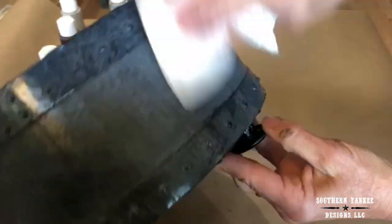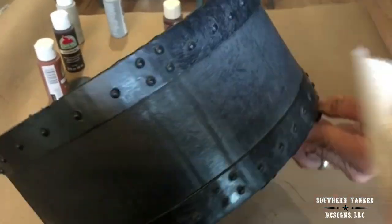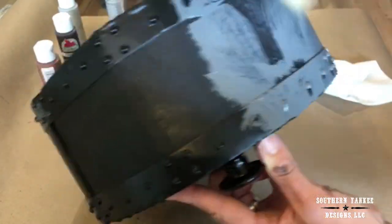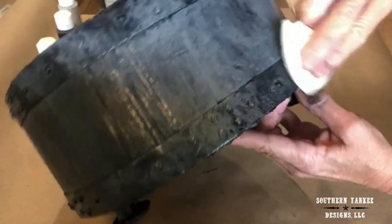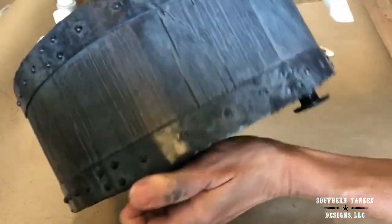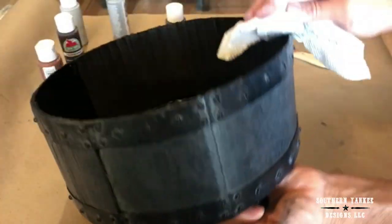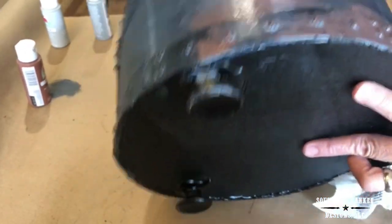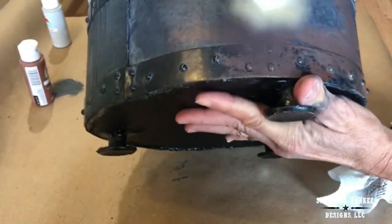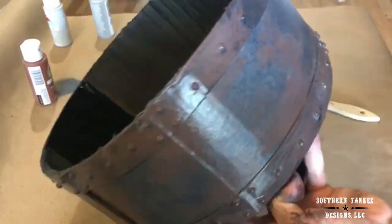Don't forget to paint the feet. I am just painting the outside of the container because once I fill it with beautiful flowers and greenery you are not going to see the inside. Now that I have everything covered with Dark Granite, I'm moving on to the next color which is Burnt Umber, also by Apple Barrel. I'm going to apply the Burnt Umber in areas and wipe off the excess with a paper towel.